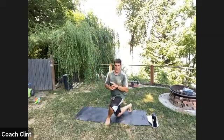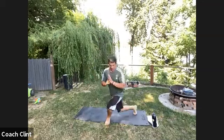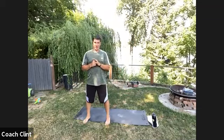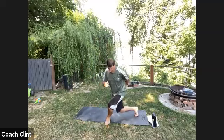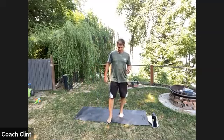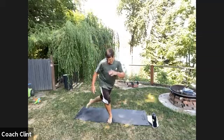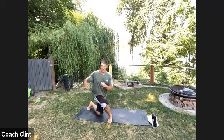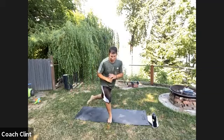Swing that leg around for the curtsy lunge — all one side, a little quicker this round. Sit down and drive up off that front leg; that's your strength. This movement is also great for sports — you're learning how to cross over your hip and power out of that crossover leg, moving in different planes of motion. We move all over the place, not just forward, so this is important.